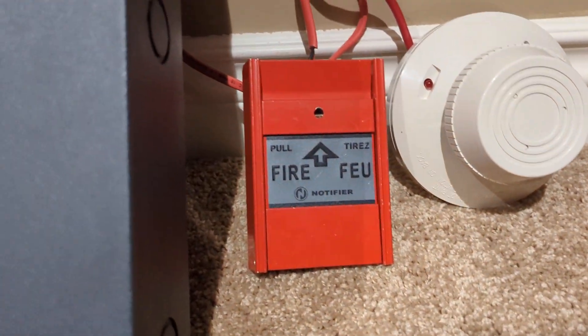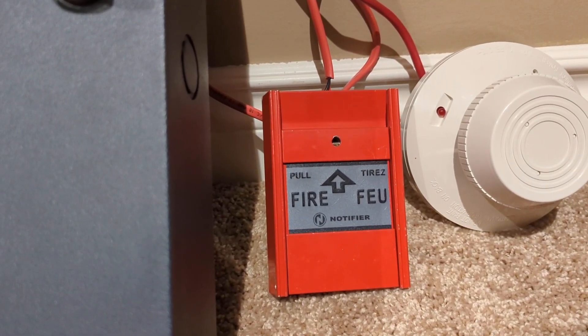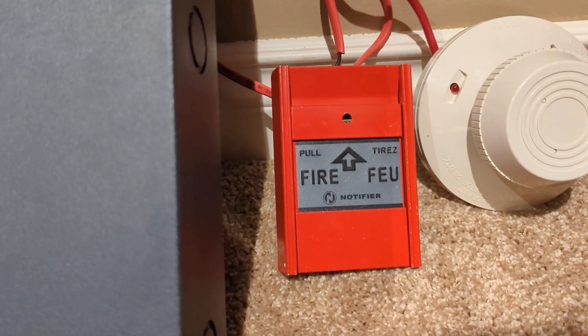So for the pull station, we have a Notifier NFM950B. This is the older version of the MPS950B a lot of you guys know, or the MS-401 Mircom pulls. They've been rebranded by basically everyone under the sun.